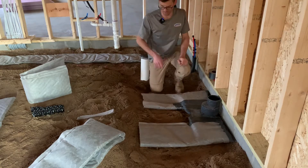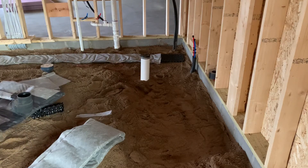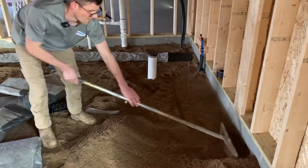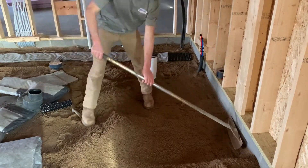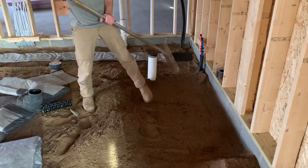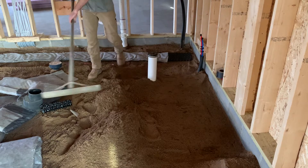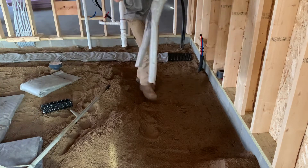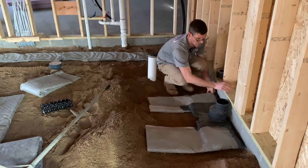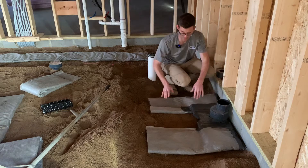I'm going to dig that down a little bit more so we're not holding our foam up. If we're too low we can always throw dirt in over the top of it. So there's our finished product. The plumber has marked right on here for me, so that'll be as out of the way as we can get for them.